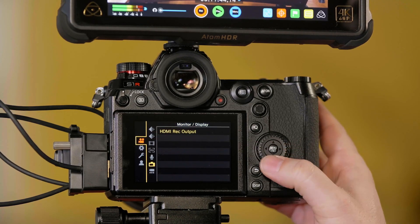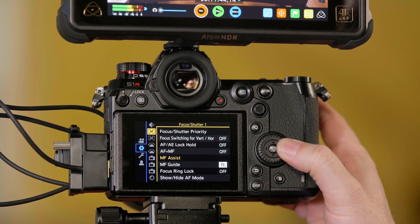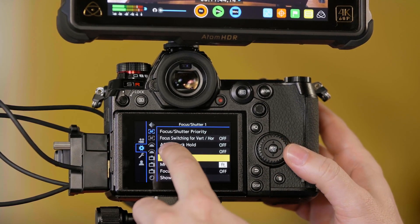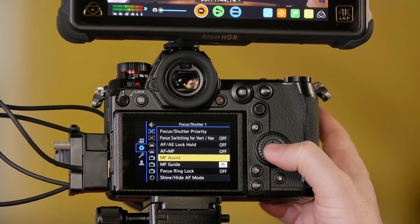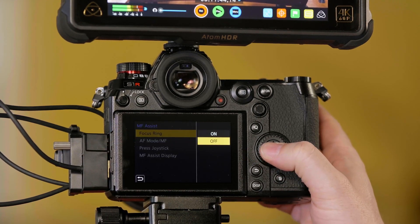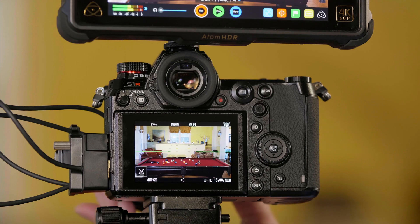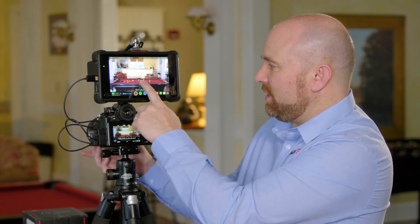Go to the cog or gear menu. From there, go to manual focus assist, which is the second option at the top called focus and shutter one. Under manual focus assist, where it says focus ring, simply turn this off. Now as I turn the focus ring, you can see the magnification box no longer appears.